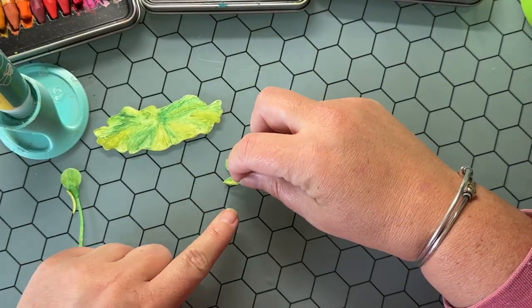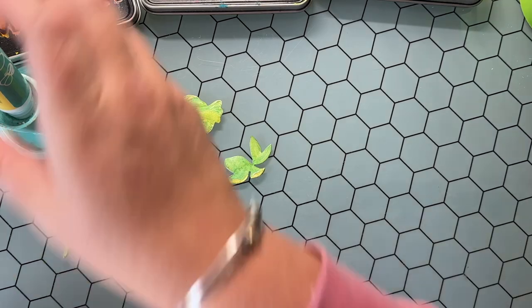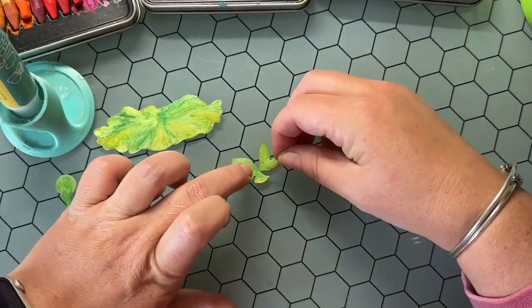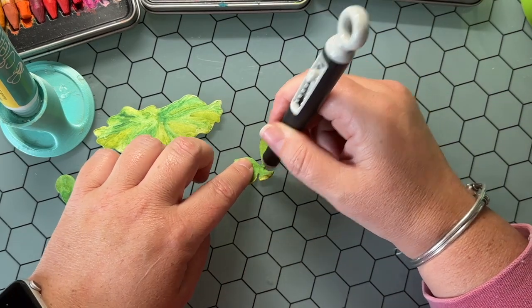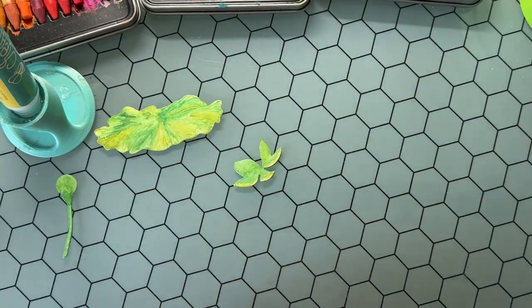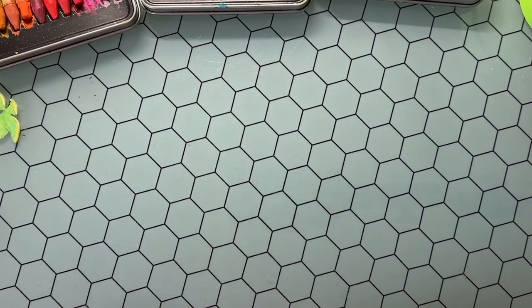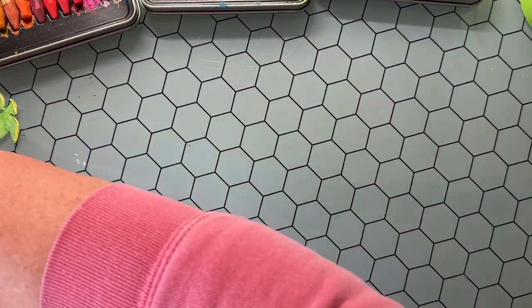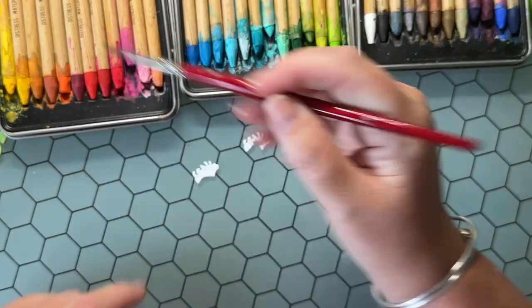I decided to glue these tiny little pieces onto the leaves now, before I continue watercoloring, because my studio table off camera is a hot mess. I'm adding these little pieces with the Honeybee wet glue onto those base leaves. If any glue squishes out, I just use my craft pick to wipe that away.